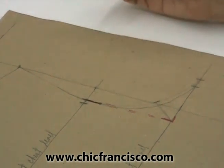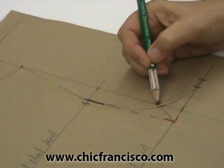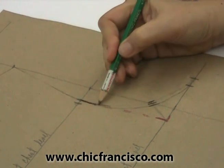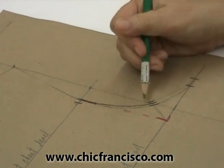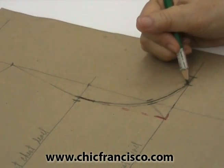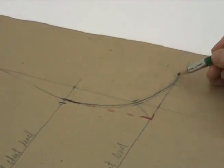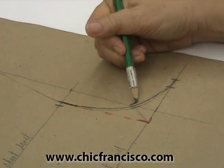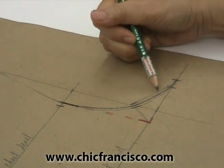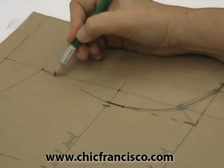From the armhole curve to this point, maybe we could just use this mark and we will have a good armhole curve here. Because the clue here is that more or less from this mark to this mark, the armhole curve is almost a straight line. If we work on the higher mark, we will not get an almost straight line from this mark to this mark. So the final armhole curve will be this.